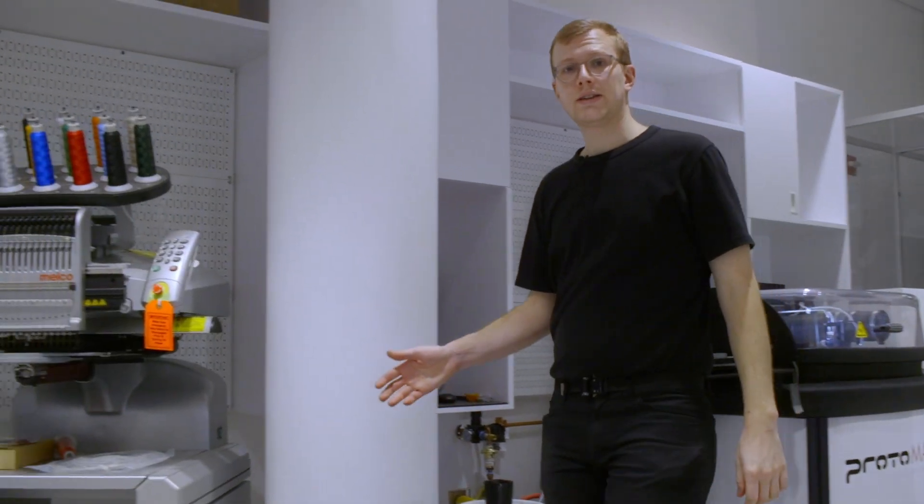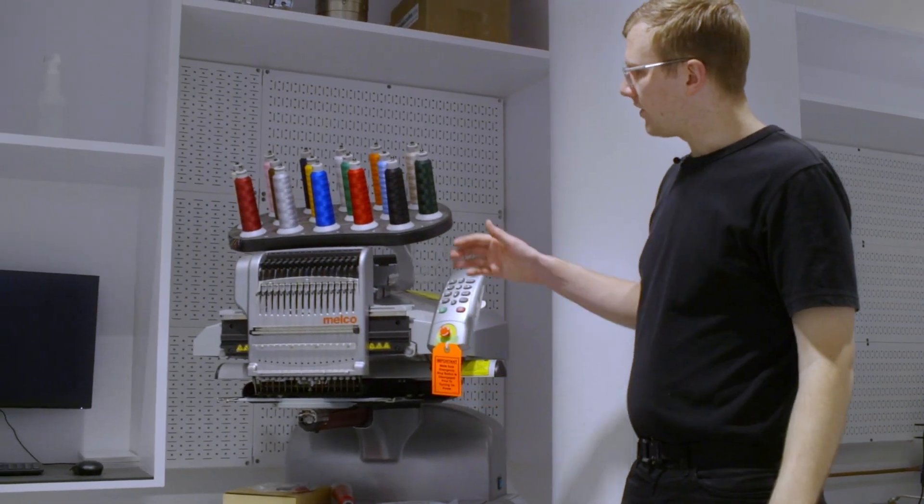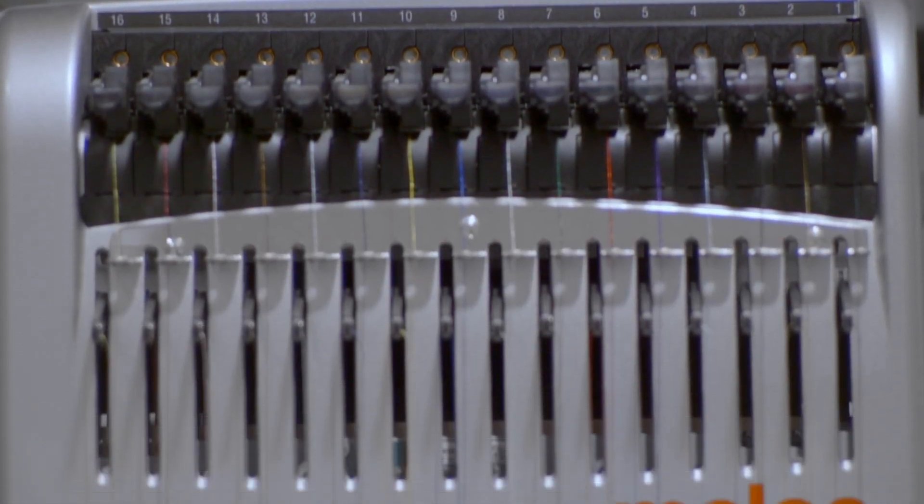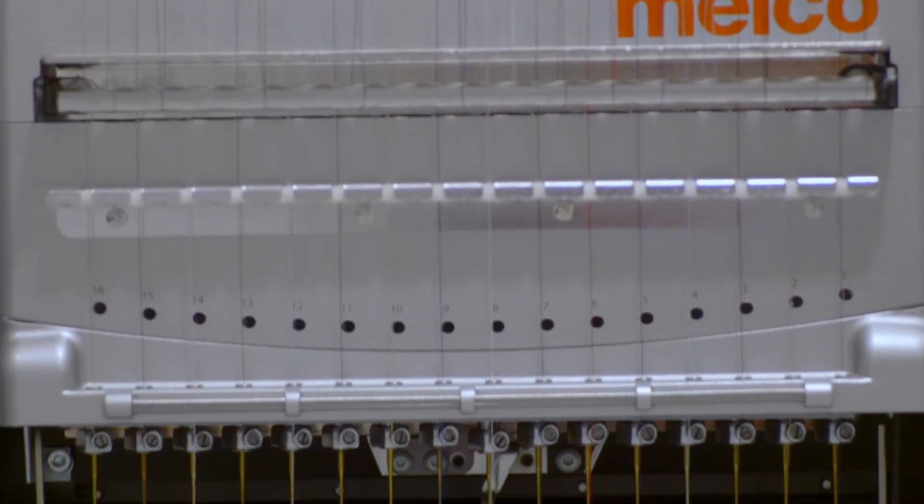Over here we have a CNC embroidery machine. This uses 16 different threads to embroider a digital image file onto textiles. Beyond traditional applications, an engineer could even use conductive thread to embroider flexible circuits.